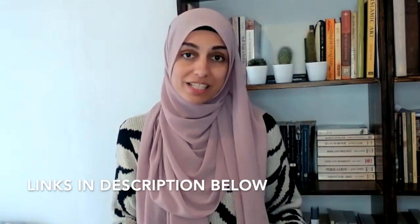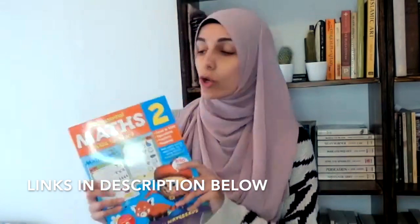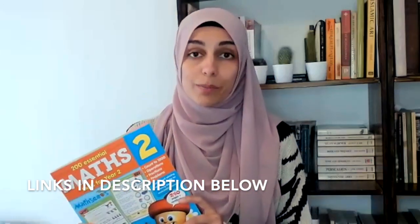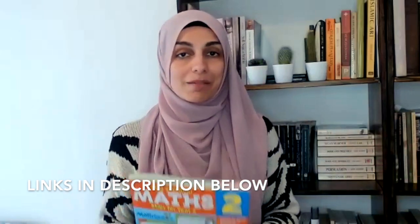Today's video is being sponsored by Reading Eggs and specifically by their program Math Seeds. I'm going to be showing you their workbooks today. These workbooks can be used as a standalone, so that means you do not need to use the online program to use their workbooks. However, they do work well with the online program as well, and I'll get into that in a bit more detail later on.